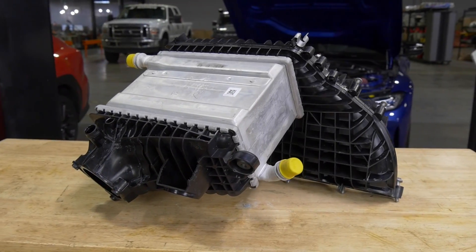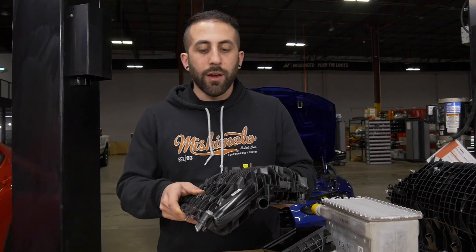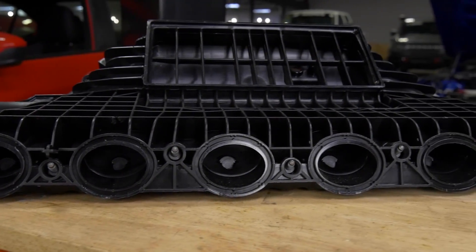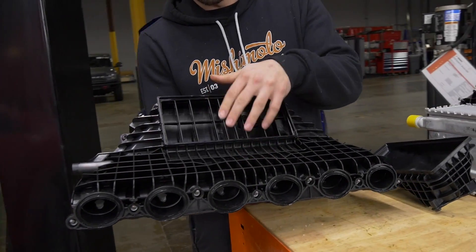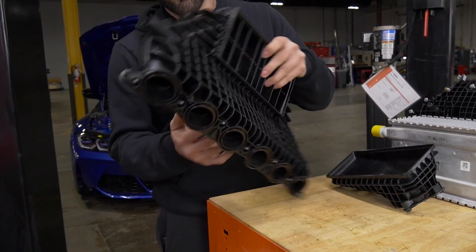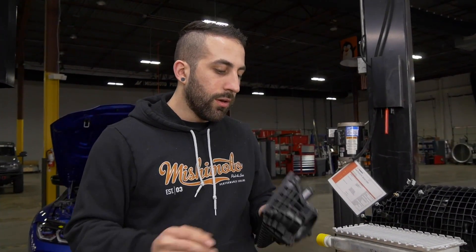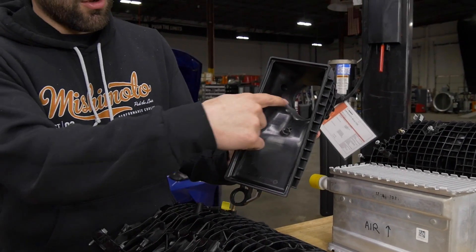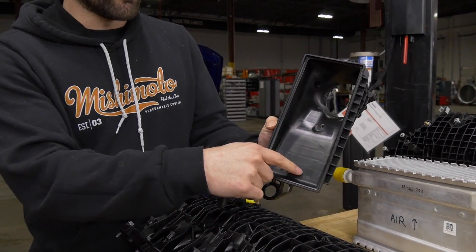One thing I didn't really like about the stock system is how you have a pretty small plenum — you can see it's not very deep. If you take off all this bracing the ports really aren't huge, and then in addition this lower plenum, you can also see the way it flows, there's not a lot of room for air to get right here.